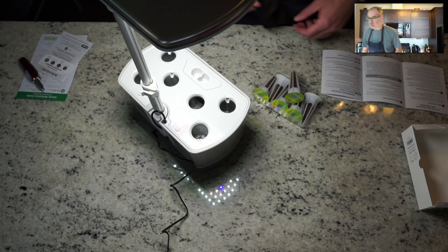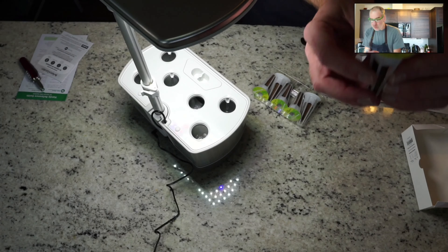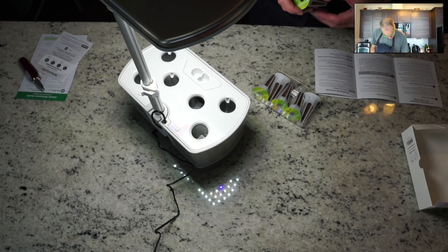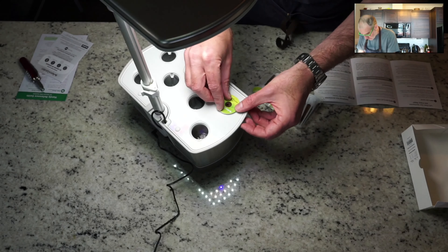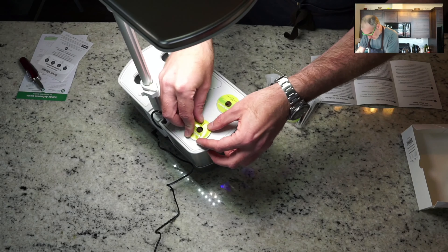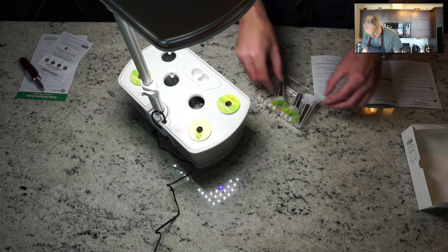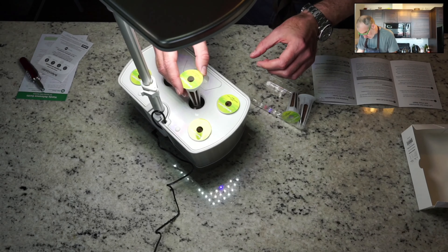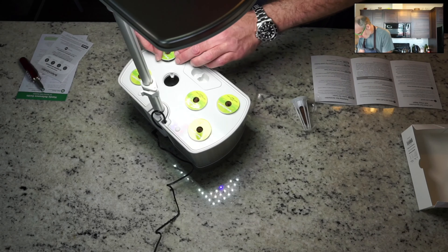The instructions mention that taller plants should go in the back, medium ones along the sides, and shorter plants in the front. It's labeled on the top to show how tall each one grows, making it really easy to know how to plant them. You just pop them in - they don't clip in but press in firmly and stay down. It's quite simple - super easy to set up, much easier than I was imagining.